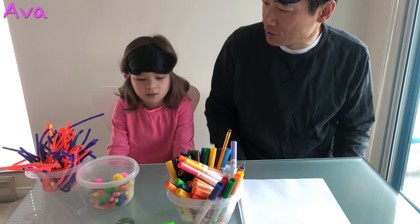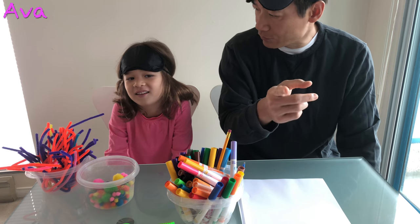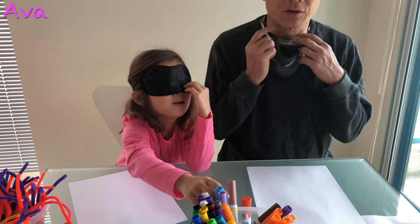And after you and I finish making the drawings and coloring, the viewers are supposed to comment and decide which one is the best. Okay, I'll go first. So we put on the mask.